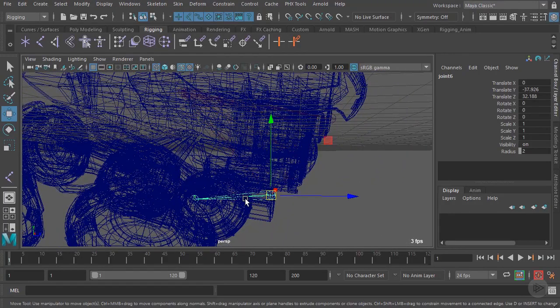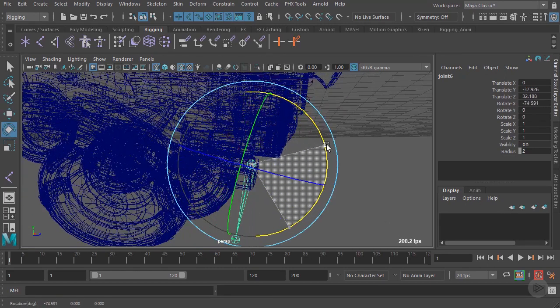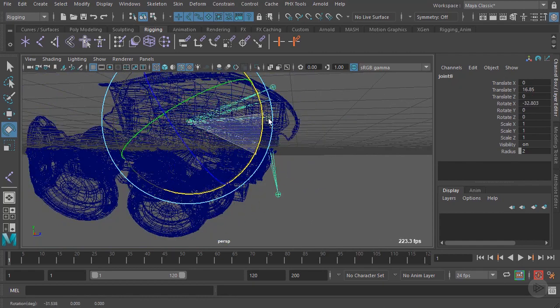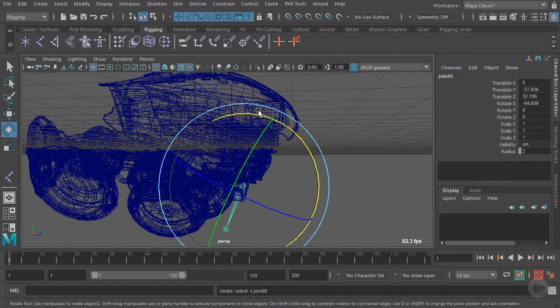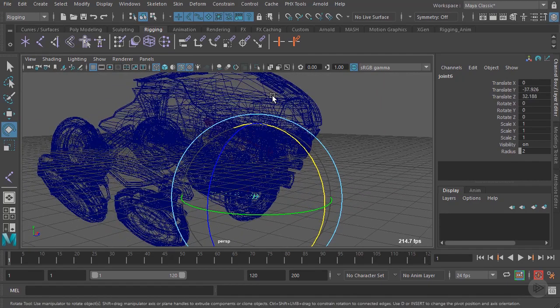You can see the chain we've created — this joint is the child of this joint, which is the child of the root joint. We can control individual sections independently, and selecting the root joint allows us to move all joints together. Now that we've established the root joint, we need to go through the process of naming all the joints. It's really important to stay organized and name everything you create, so anyone working on the scene knows exactly what each joint does in the rig. We'll begin the naming process in the next clip.